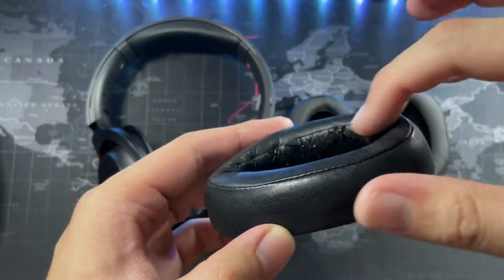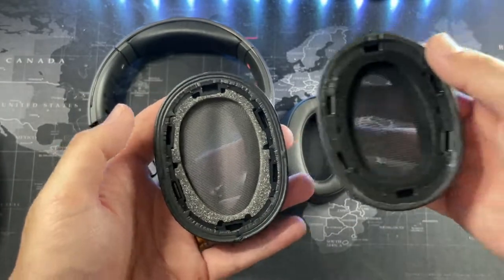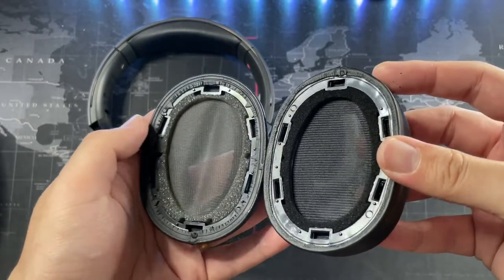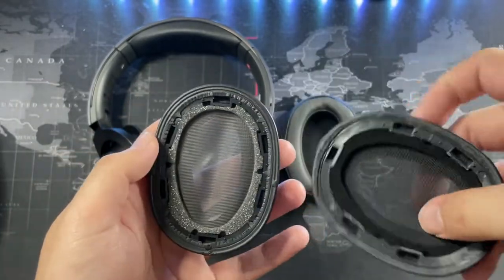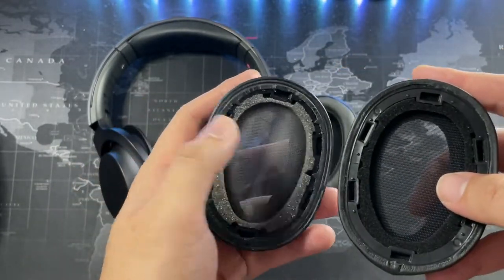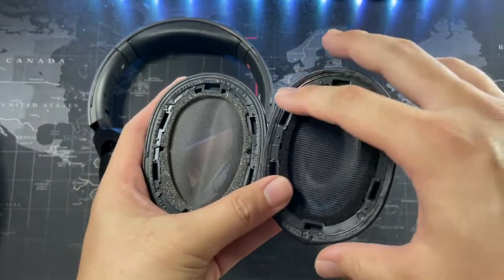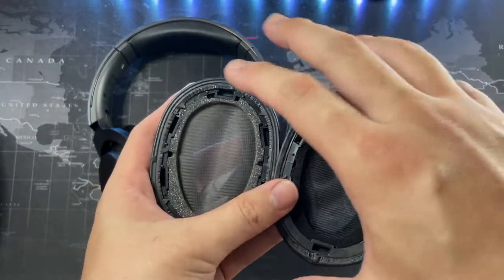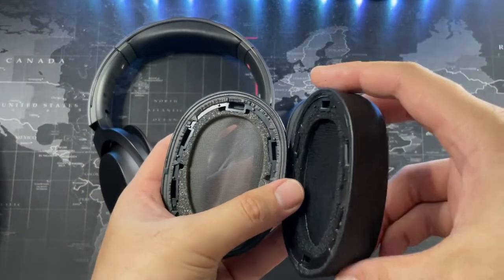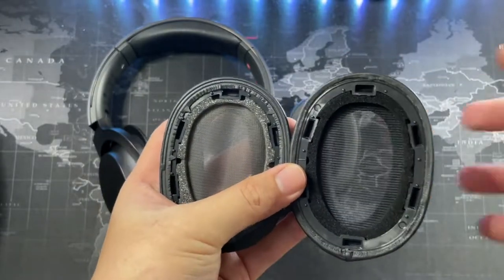Let's compare the original ones that came with my headphones - you can see how bad the condition is, really peeling off. The replacements definitely look really good. The foam is slightly different in color, but in terms of feel they are both really soft. The foam is important because you want a good seal, since these are noise cancellation headphones - you need a very good seal on the ear cup to ensure no sound leakage.